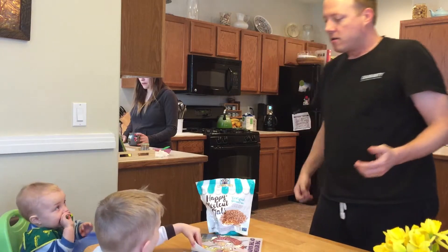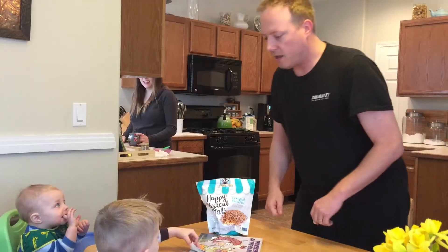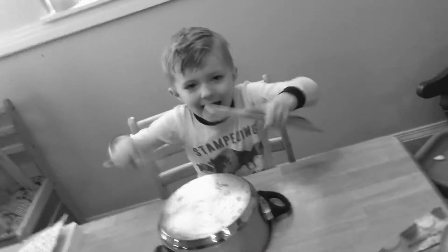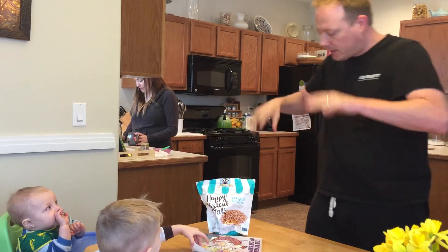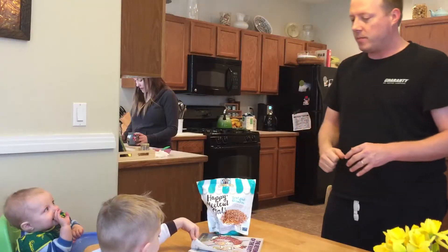Let's start first with your mom on guitar. Then Elliot's on the drums. And Miles comes in on the keys. And I come in.